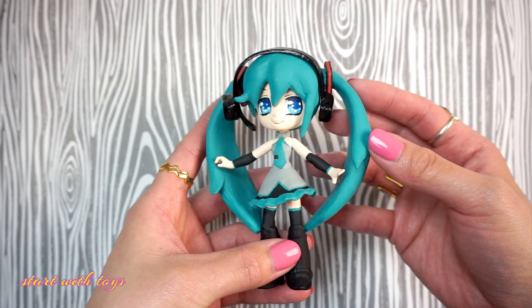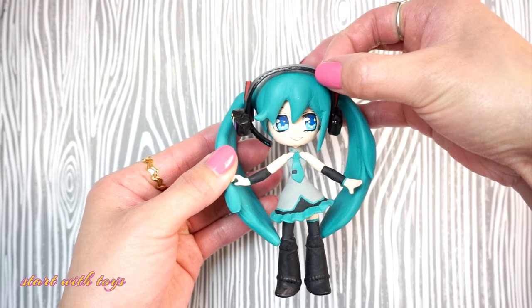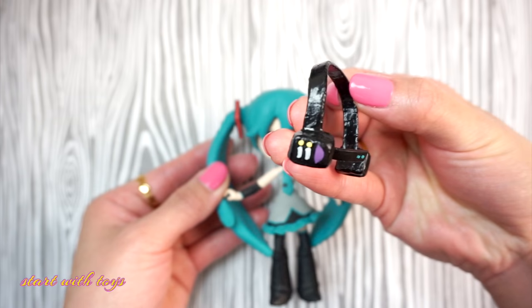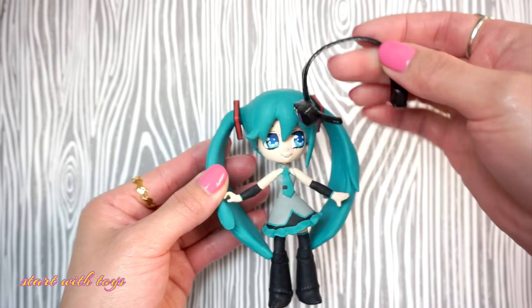Here is the custom Hatsune Miku. She has a cool removable head foam. Isn't that awesome? I finish it off with a gloss sealant so that it looks nice and glossy.